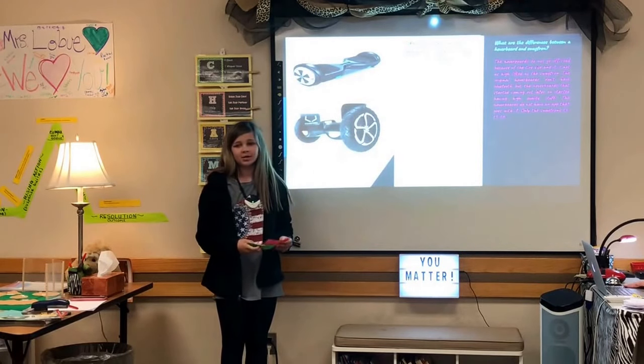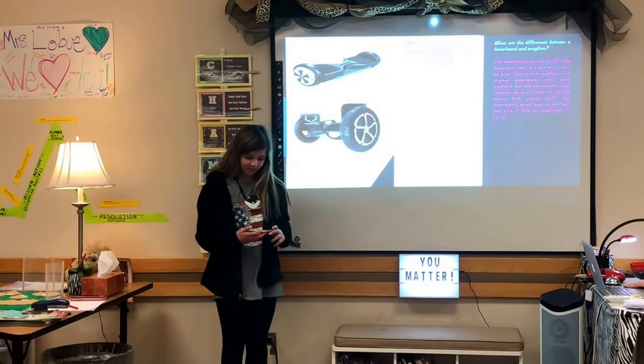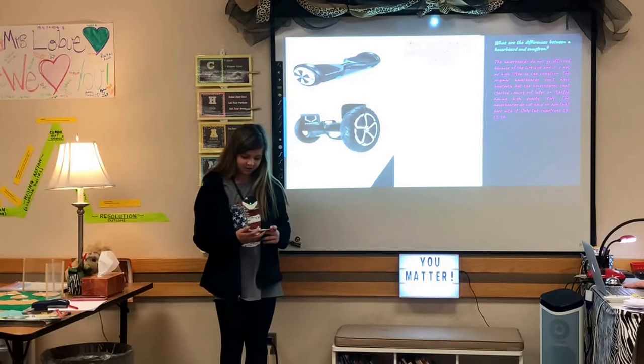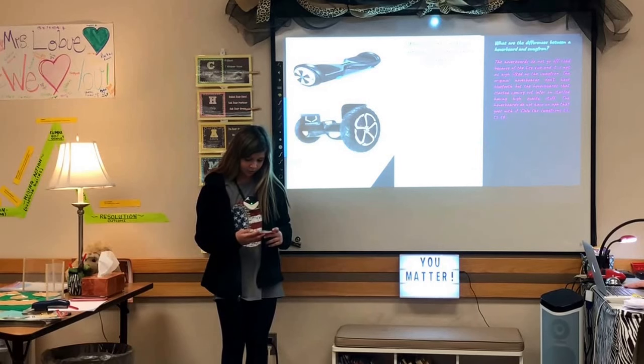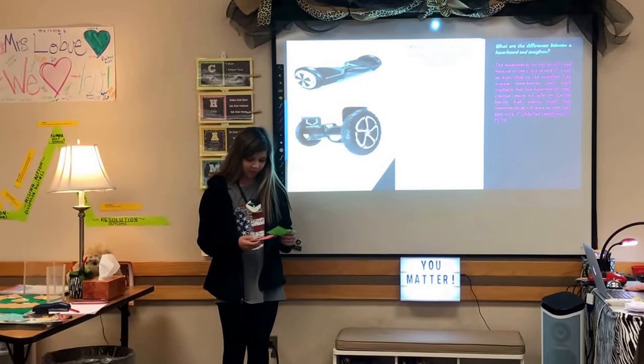What are the similarities between a Swagtron and a hoverboard? They all use the same gyroscopic technology to steer and move forwards and backwards using your body weight. They are very easy to operate, though difficult for some people. They both have bumpers on the sides to prevent scratches and damage to the outer body, and they are solidly constructed and durable, made with high-quality components.